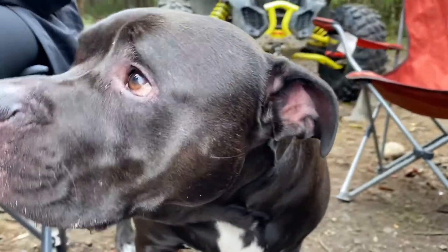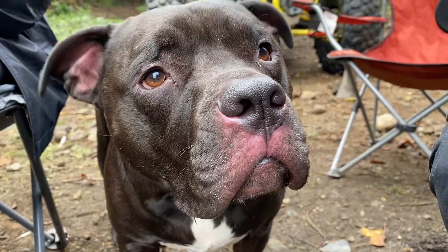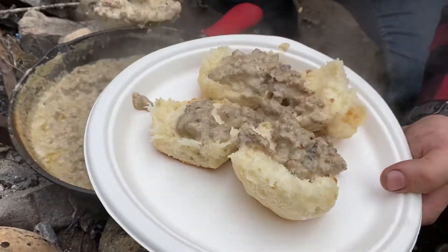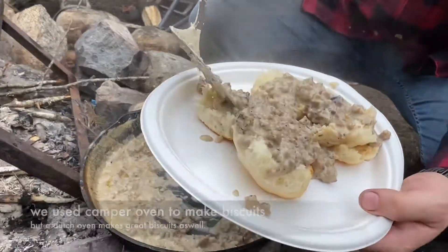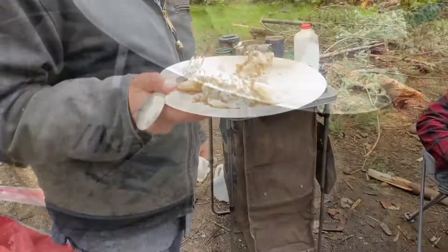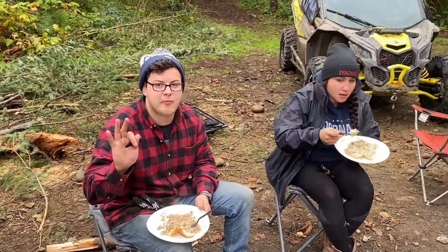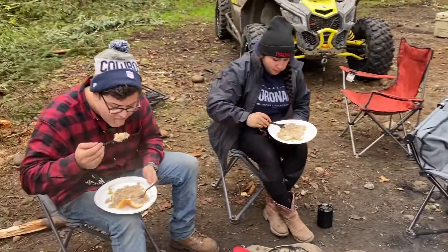He's a fan. We don't call him Meatball for nothing. We'll get you a plate — you want some? What's your verdict? Deliciousness on a plate. Wins! I think the dogs like it too. Tune in next time.